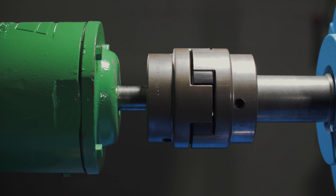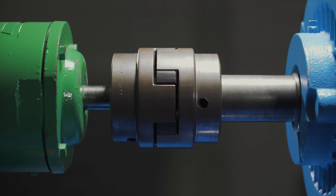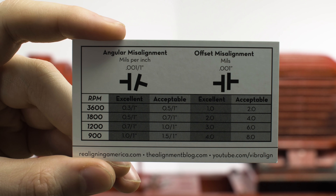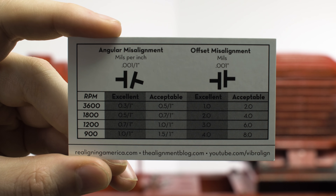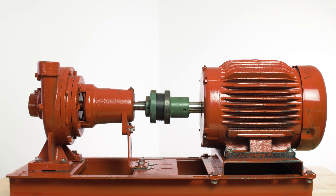Remember, just because a coupling can tolerate a certain amount of misalignment, other machine components may not. For this reason, shaft alignment tolerances are based on the entire machine's health, not just that of a coupling insert.